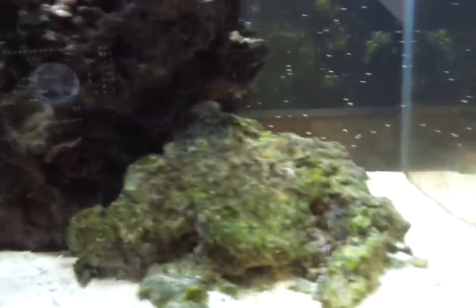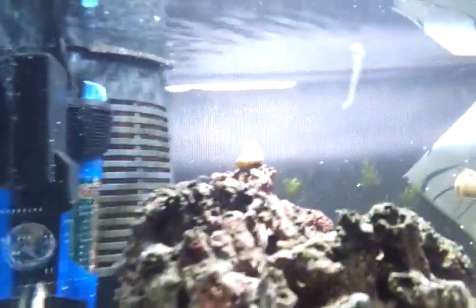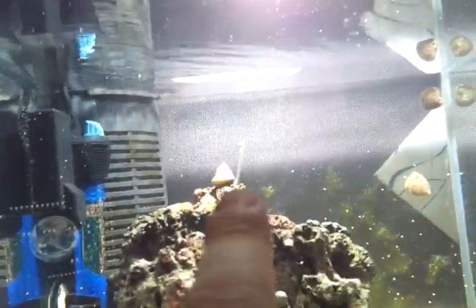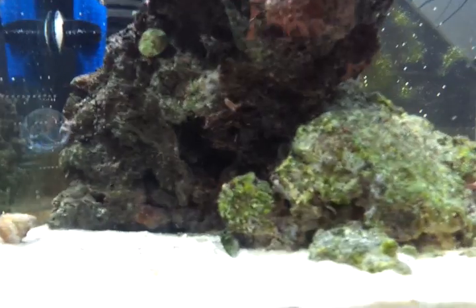Hermit crabs are doing good — there's one there and another one down there. There are about six or eight of them, and they did hitchhike in the rock, which is cool. There is one leg of a brittle star right here on the glass. There are a bunch of those in the rock too — you can see their arms kind of poking out.